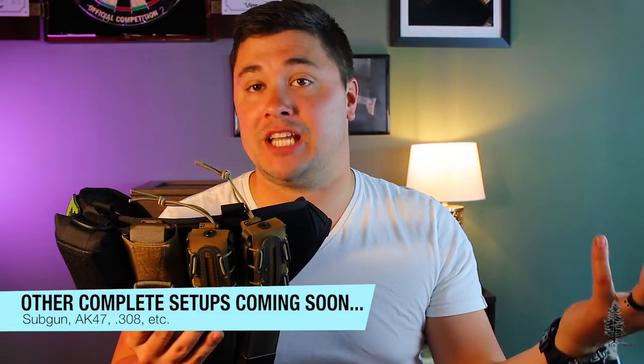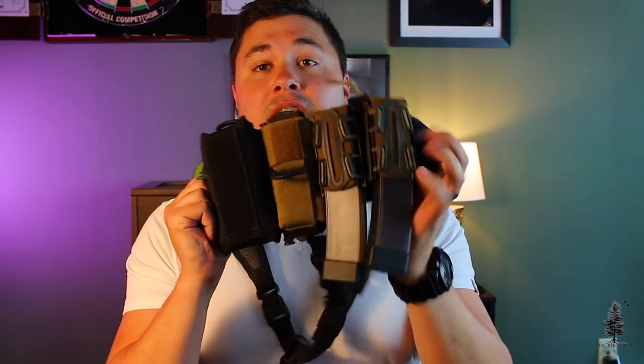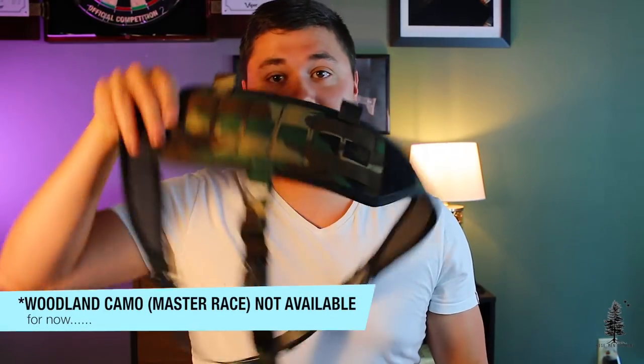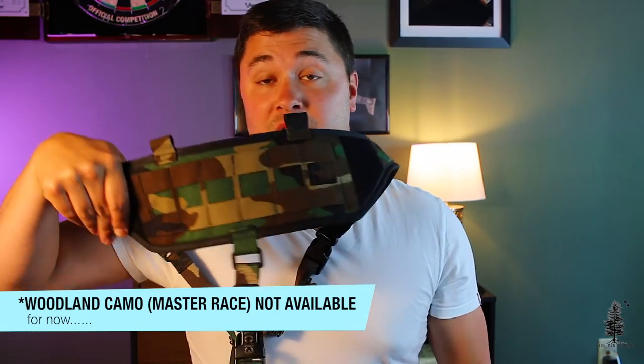Typically when you buy the full package from IC13 Arms, it's sold as a rifle AR-15 package. You can see I have mine all pouched out here, but you can buy it slick. This is a slick version — this is how it comes if you don't get the full kit. There are six rows of PALS webbing on here, and it uses a mixture of 500D and 1000D Cordura in its construction, so it averages out to about a 750D Cordura.